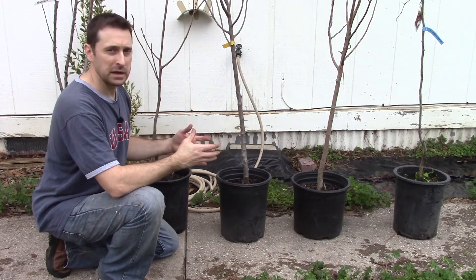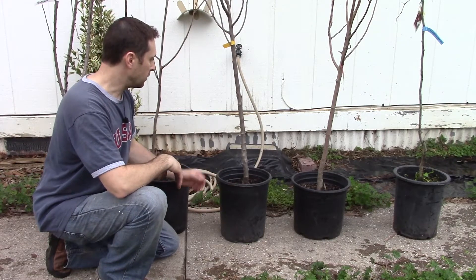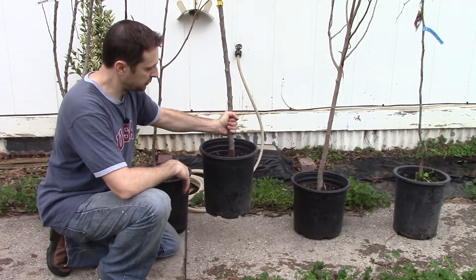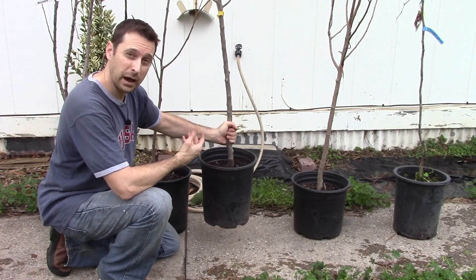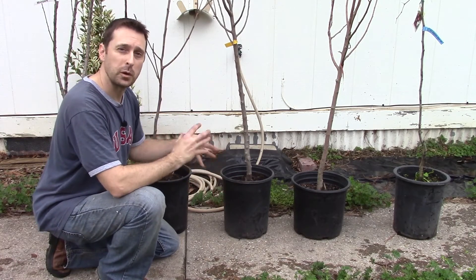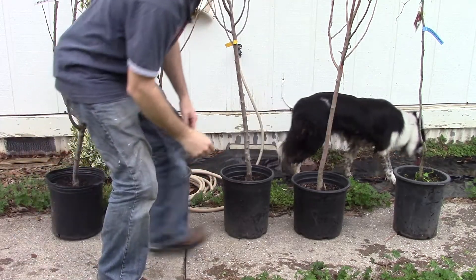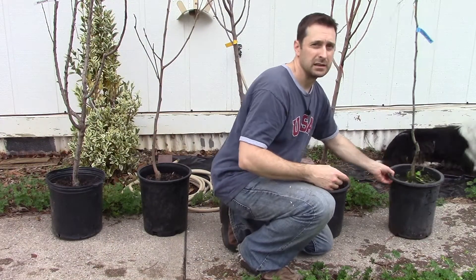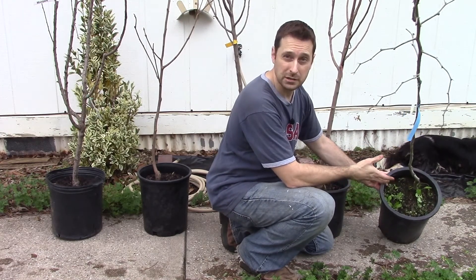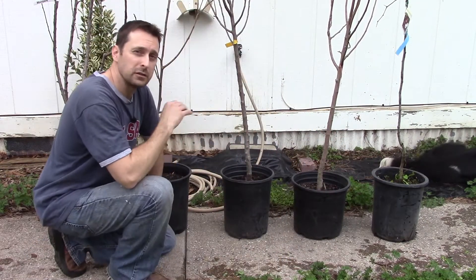Certain varieties are going to be a little bit thicker, but make that judgment call. About four to five feet tall and about that trunk size is ideal. You can also pick up the tree like this — if it doesn't immediately come out of the soil or the pot, you know you've got a good tree because the roots are well established. Also, if you can see weeds actually growing in the pot itself, that's a really good sign that the tree has been in there for a while.